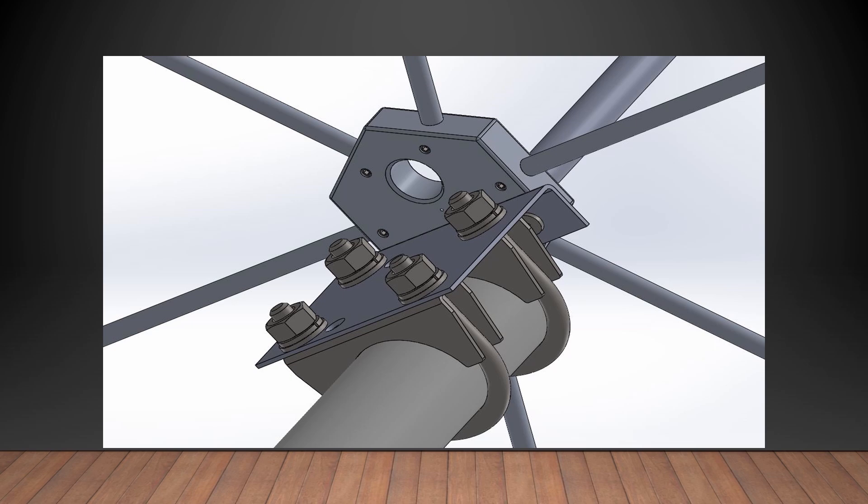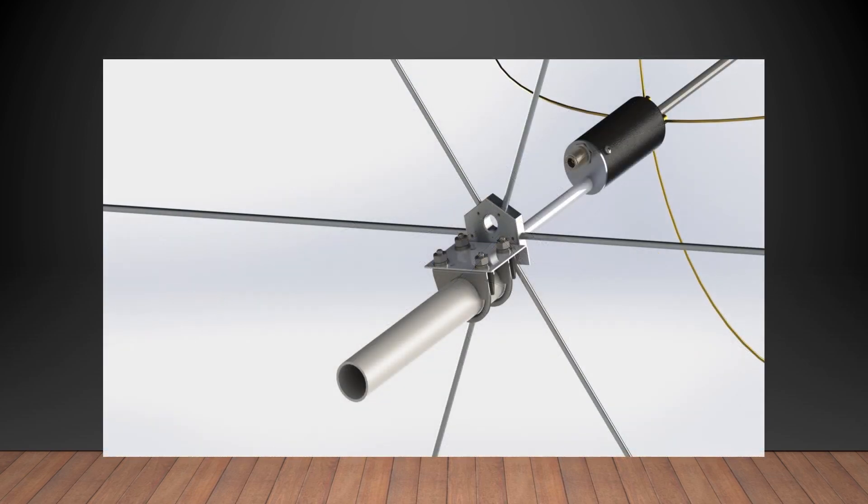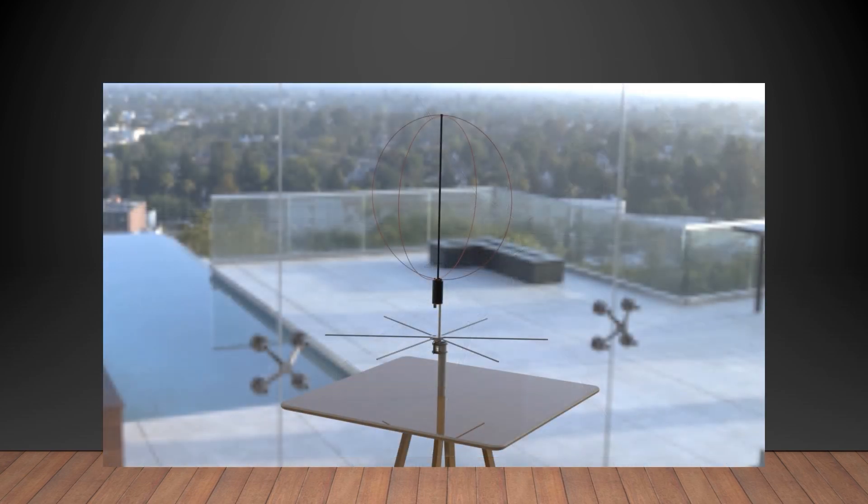For terrestrial mobile, base, net control, contest, or field day operation, increasing the distance above ground or over a metallic surface improves the horizontal radiation by 6 dB. This produces instantaneous communications in all directions.